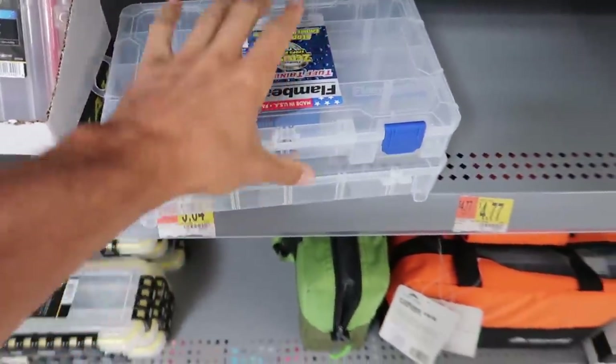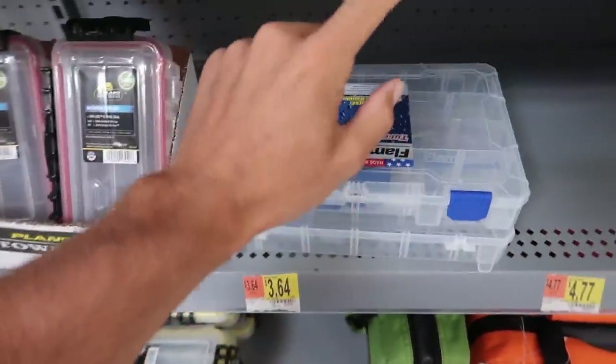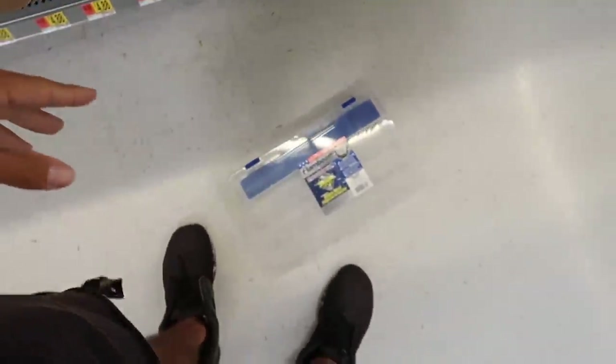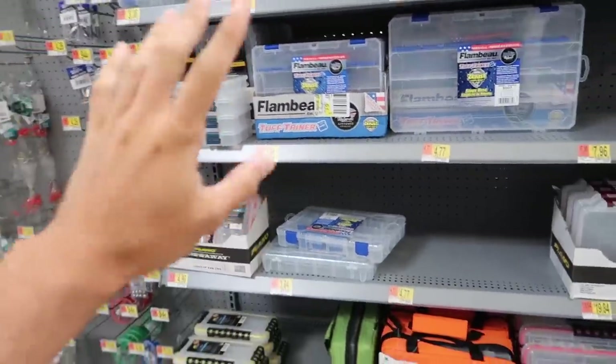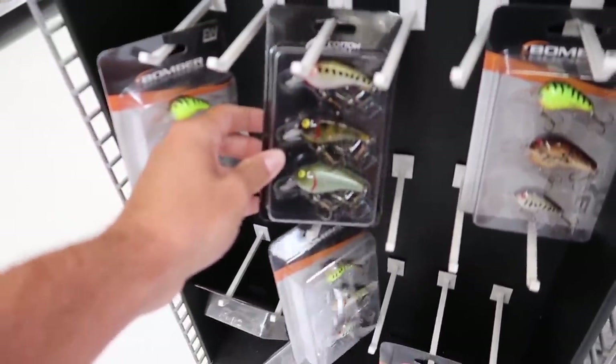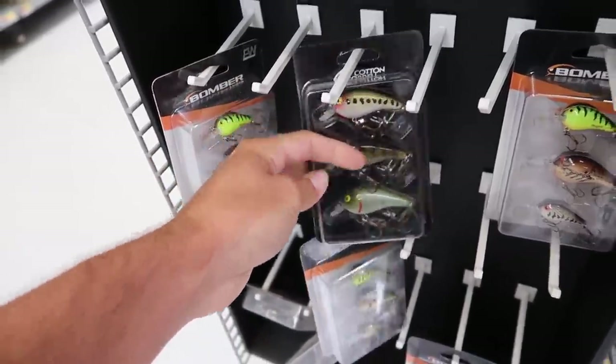The five dollar price is just for the lures we're going to put into this box - I'm not counting the tackle box itself. In the last video we used the Academy five dollar fishing kit, so why not follow it up and build our own? We're going to need lures around a dollar each, trying to get three to five baits. If we're doing soft plastics we'd also need hooks and weights, so let's go look at what they've got.